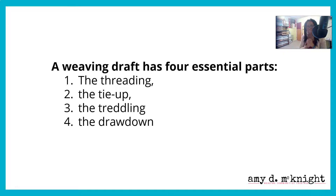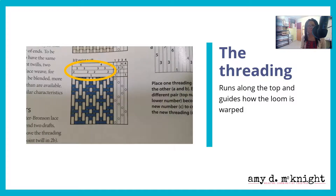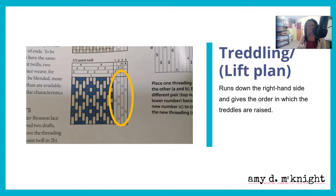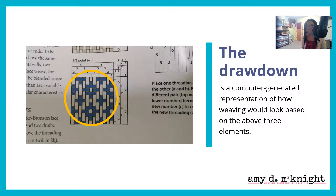A draft has four essential parts: you have the threading, the tie-up, the treadling, and the drawdown. Some of these are not going to be applicable to us, but let's look at what they all represent. The threading runs across the top and guides you to how the loom is warped. The tie-up is in the upper right-hand corner and tells what shafts are tied to which treadles. The lift plan runs down the right-hand side and gives the order in which the treadles are raised. And finally, you have a computer-generated representation of how the weaving would look based on those three elements.